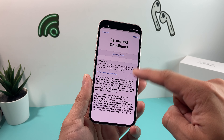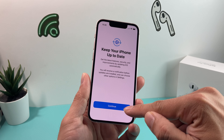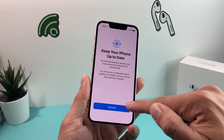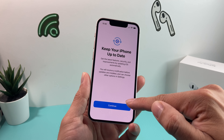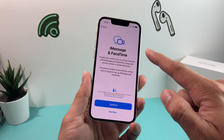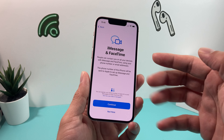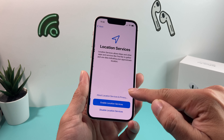Once you do that, you'll get terms and conditions — all the legal stuff — and you're just going to have to hit agree. Then it'll let you know that security updates and iOS updates will automatically download unless you turn it off in settings. Next is iMessage and FaceTime, a popular feature of the Apple iOS system, so make sure you hit continue.